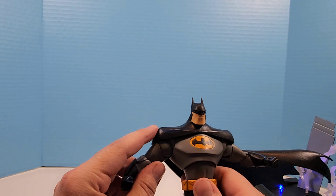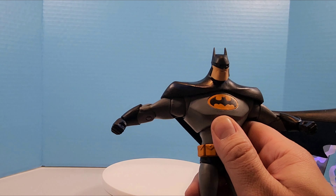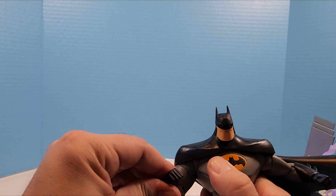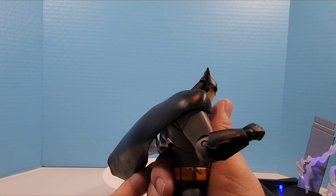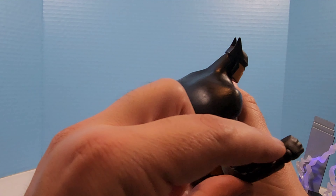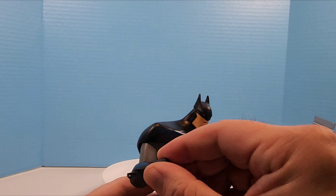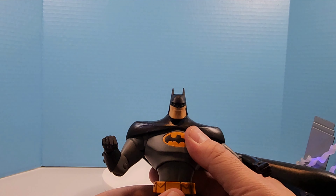Arm articulation is a little hindered by the cowl going over the shoulders, but his shoulders will come out a decent amount. He has a bicep swivel and a shoulder swivel, which is nice. It's a single point of elbow movement, so not the best in the world. He's got a little bit of cell shading on the blue to give that animated look. Wrists move in and out, up and down, and also have rotation.